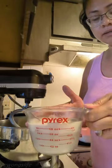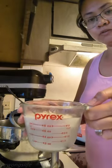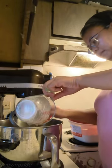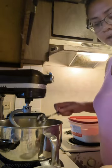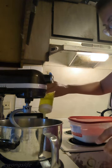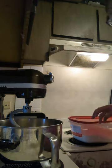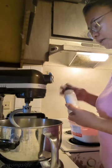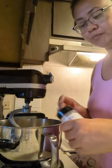This is our yeast, water, and sugar mixture — it's already bubbly. So we'll mix it into our flour. And then we'll get some olive oil, about two tablespoons. This is optional, but I like to put garlic powder in my pizza dough — about two teaspoons.